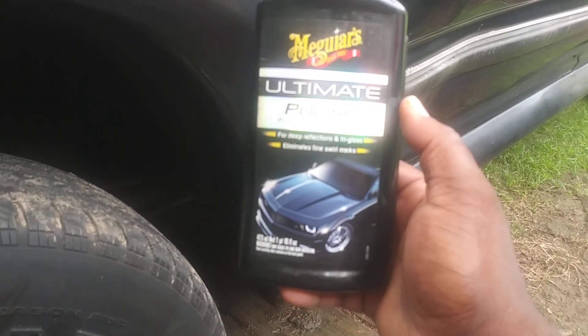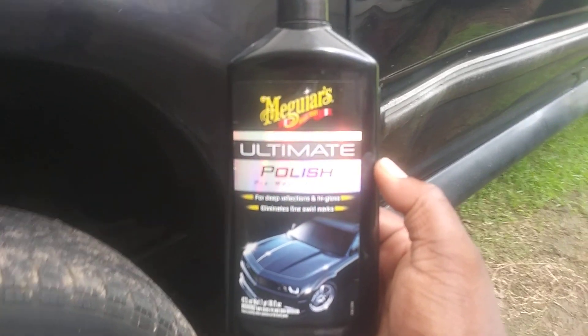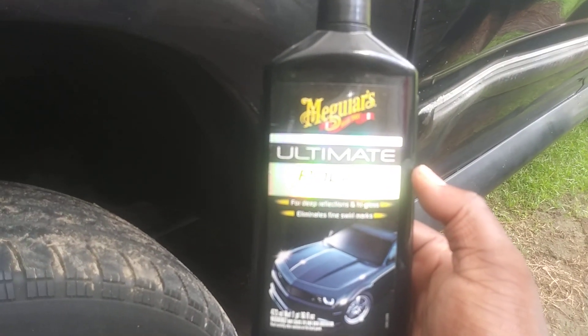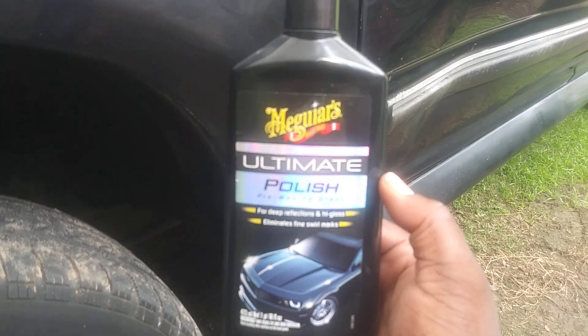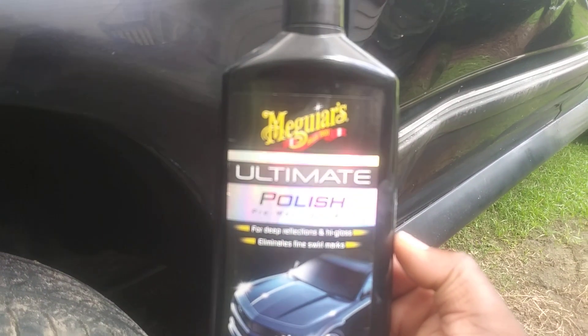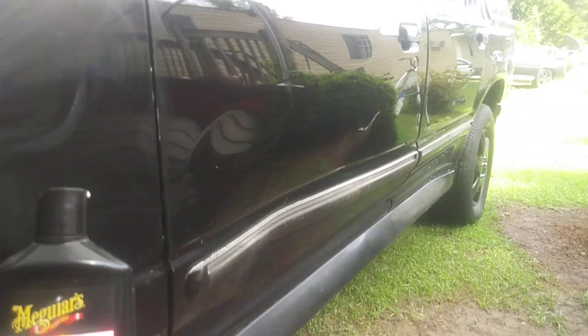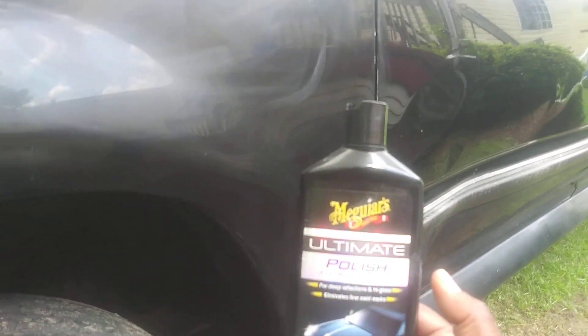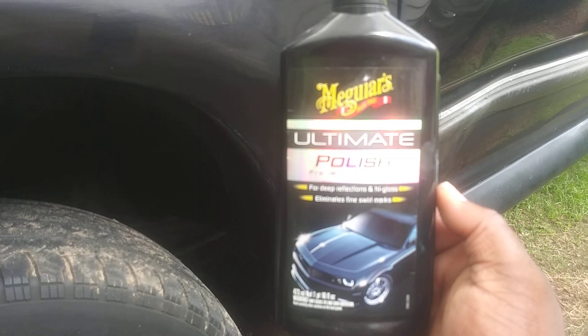What really shines your paint is the polish you use. When you take out the scratches, the swirls, and all that stuff — especially on black paint — that's what really makes it shine. Black paint pretty much shows everything: every little nick, every little scar, every scratch, dull spot, uneven spot.